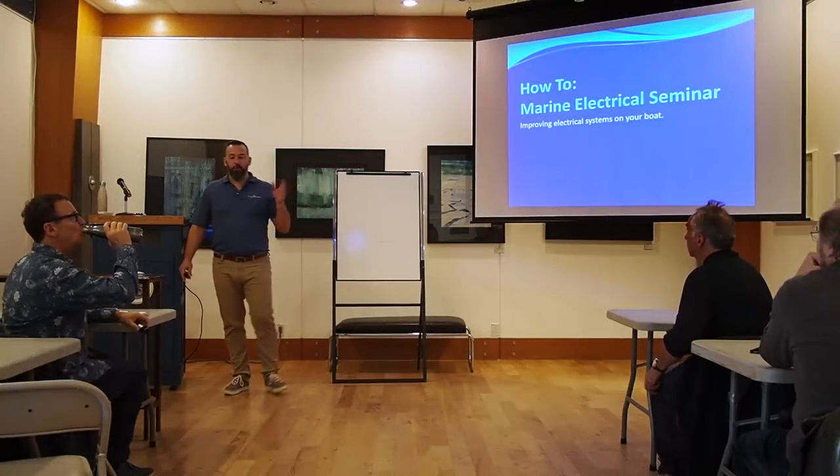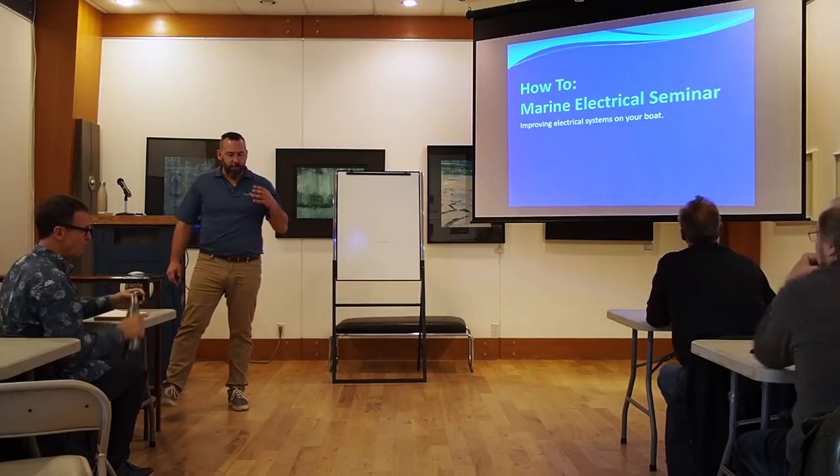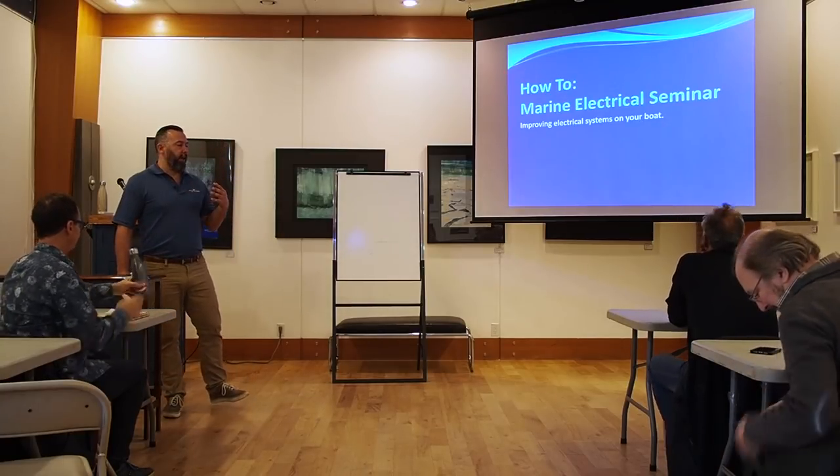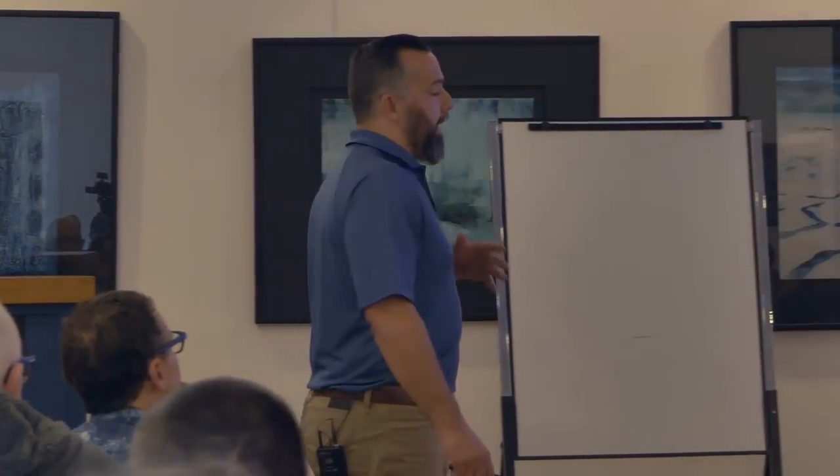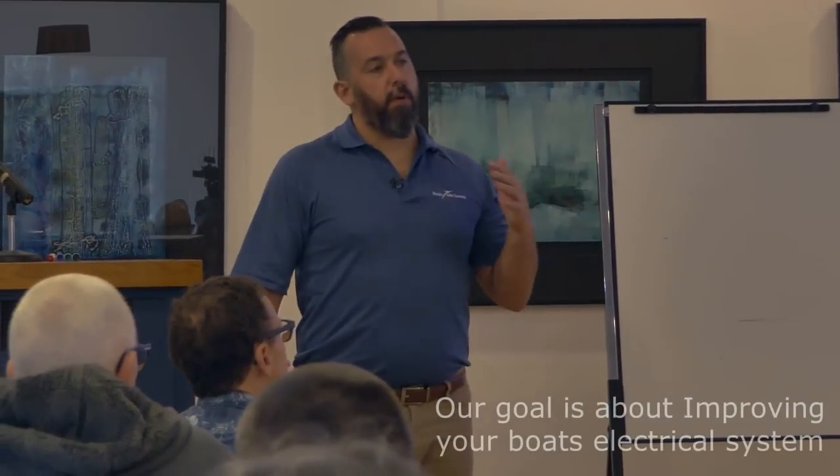So today, I'll be sharing my passion and our lessons learned from working on a lot of boats, both here in Vancouver, on the island, and on the Sunshine Coast. The takeaway — the subtitle — is really important: it's about improving your boat's electrical system.